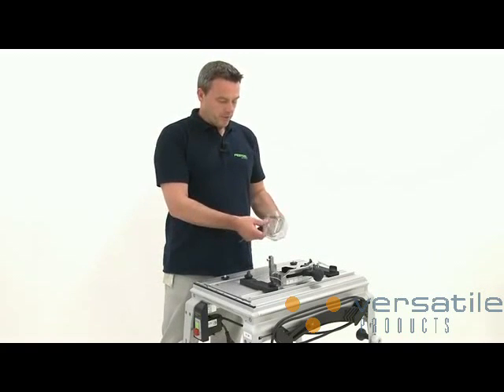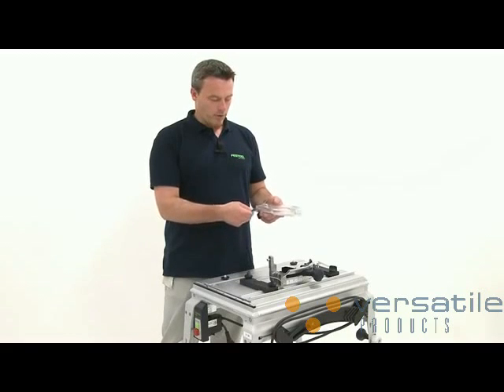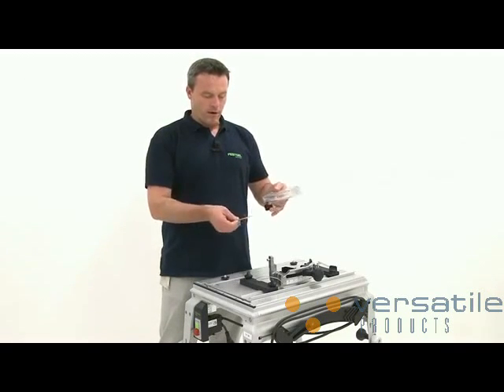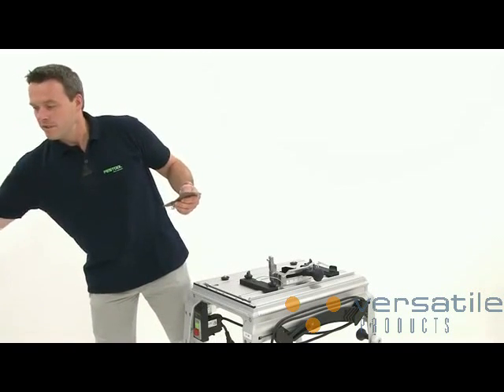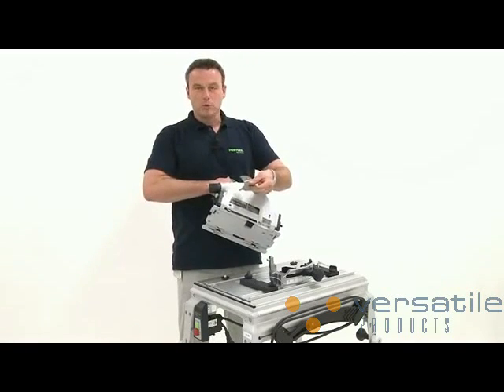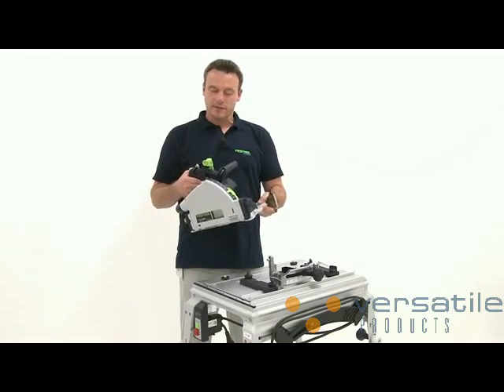Before I get started with installing the TS-55R, I first unscrew the extractor hood from the riving knife. This knife will now be mounted on the TS-55R. Just activate the fast fix system.